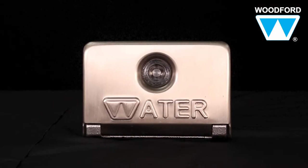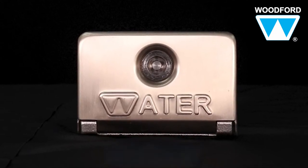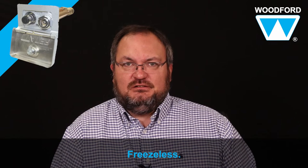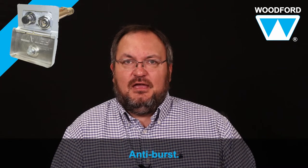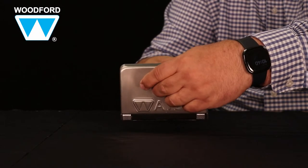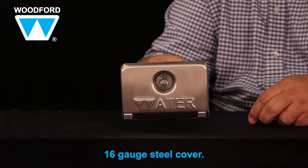The Woodford Model 68 Undercover Hydrant is an exterior wall hydrant for commercial buildings that automatically drains with and without a hose attached. It's freezeless even if the hose is attached and is anti-burst. It includes an integrated locking 16 gauge steel cover to protect the hydrant and help prevent water theft.